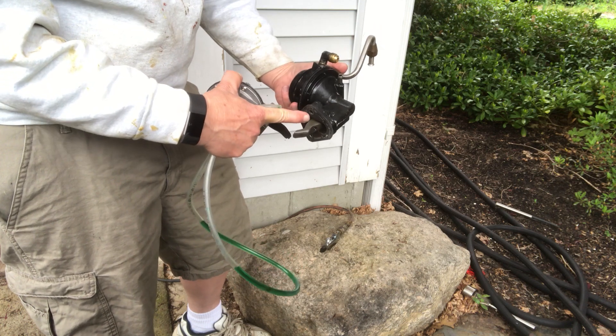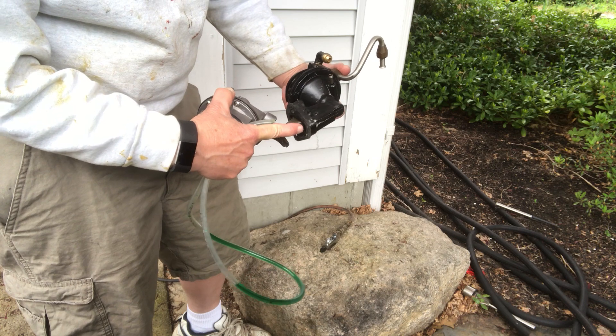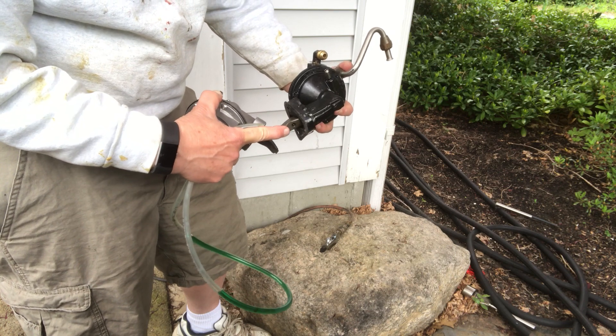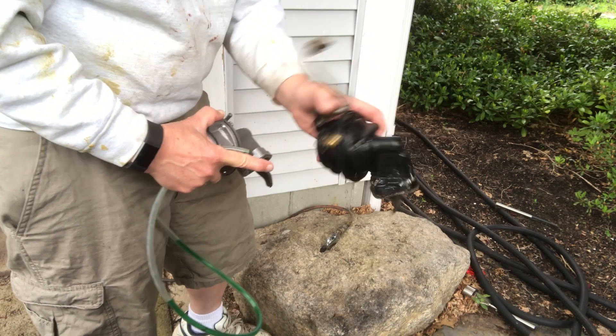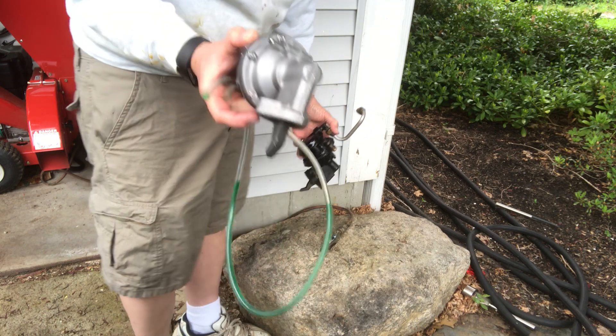Fuel also leaks into the lever area and contaminates the oil lubrication that the mechanical lever needs. So this old pump is bad, and the new pump is in fact good.